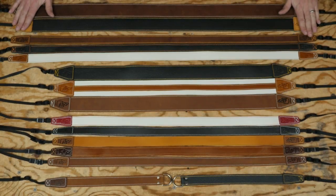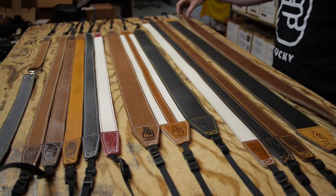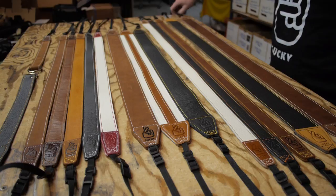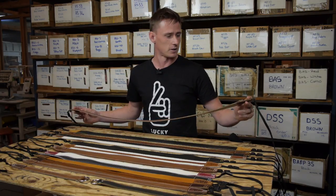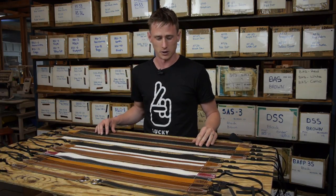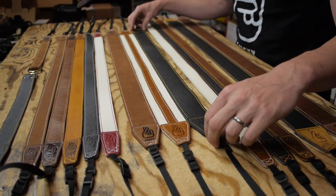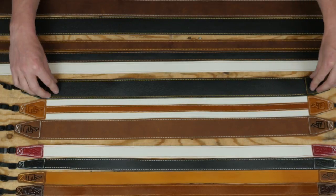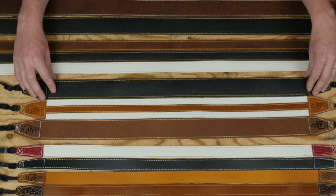Here we've got our biggest widest strap — these are our Long Standard 53, so they're 53 millimeters wide and long enough to run as a full crossbody shoulder strap. Our most popular size is the Standard 53 in our regular length, which can be used as a normal neck strap, a crossbody shoulder strap, or a shoulder strap hanging off one shoulder.